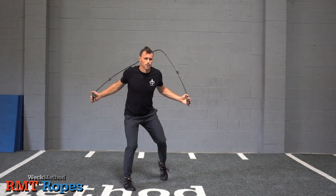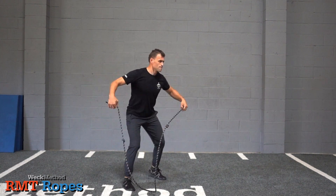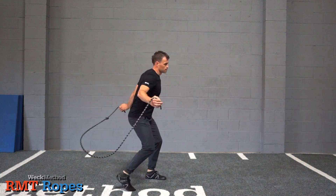Continue in this fashion, increasing speed as you develop the coordination in the pattern. Perform it as long as you need to meet your desired goals and intensity.